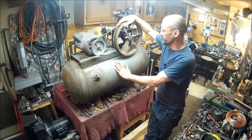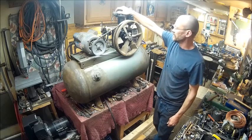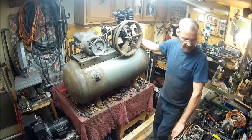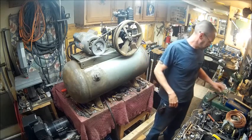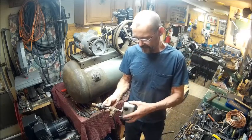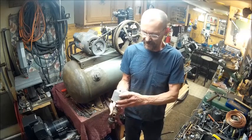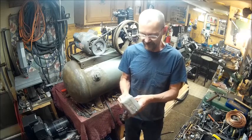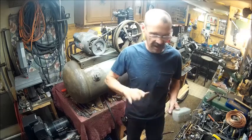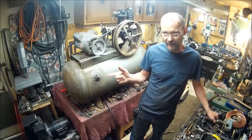We're going to sand this but right now I'm just dry fitting everything. I've got the pump rebuilt and it looks pretty good. We had to do a bunch of changing around because it had this pressure switch, which is not a bad switch — it just does 175 PSI and I don't want that much pressure. I want to do 150, to kind of balance it out, because the other tank I'm going to use as a holding tank.